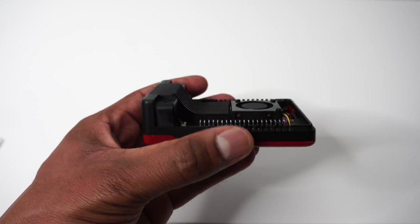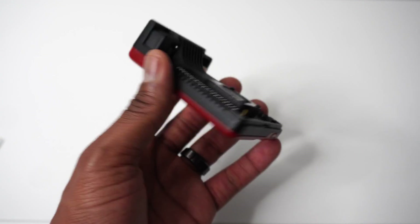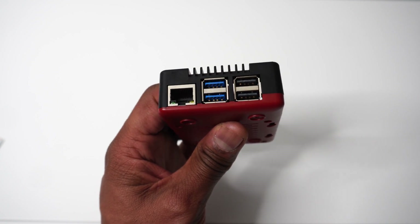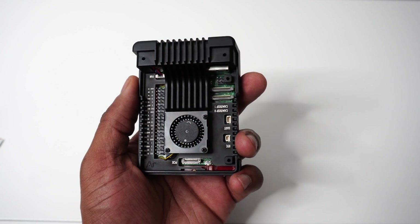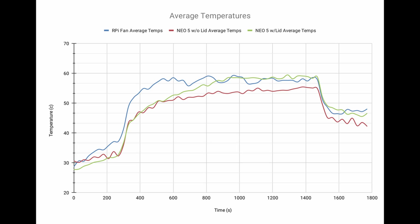Now that we have the Pi 5 installed in the Argon NEO 5 case, let's run some stress tests. We're going to run Geekworm's modified version of Jeff Geerling's stress tests with the lid on and the lid off, and compare those results to the official Raspberry Pi 5 fan. For consistency, we ran the stress test three times. After each test, we shut down the Pi and unplugged the power supply for a 30 minute cool down. The Raspberry Pi 5 with the official active cooler reached a maximum temperature of 59.3 degrees Celsius. The Argon NEO 5 with the case lid on reached 59.5 degrees Celsius. The NEO 5 case, when operated with the lid off, demonstrated the most efficient thermal performance, reaching a maximum temperature of 55.4 degrees Celsius.